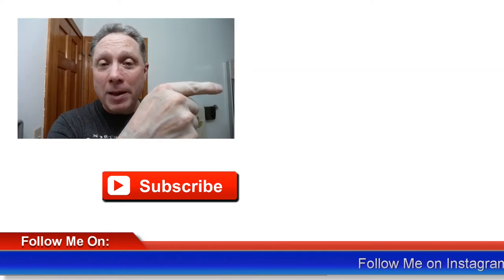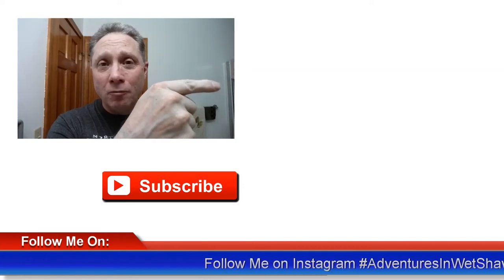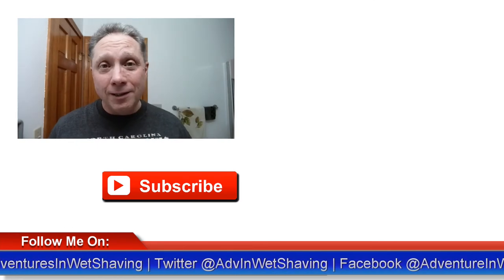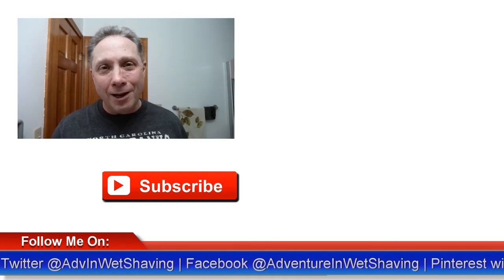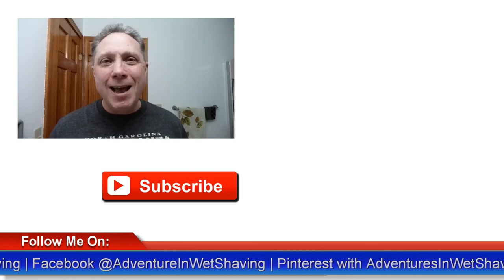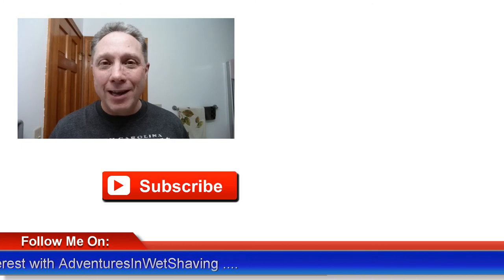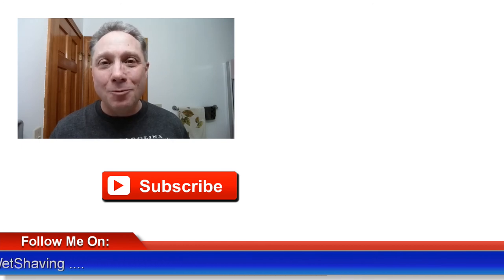Thank you to all my subscribers — we've made it over 400 now, I really appreciate that, that is so cool. Click over here to see basic straight razor shaving for the beginner, click down here to see basic straight razor honing for the rest of us, click over here on me to subscribe. Like, comment, share this video with your friends. Have a great shave and a good day, and I will see you next time on Adventures in Wet Shaving.